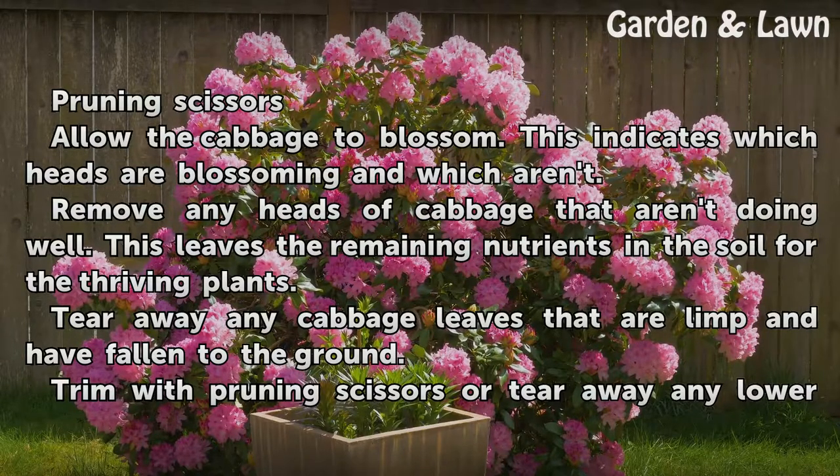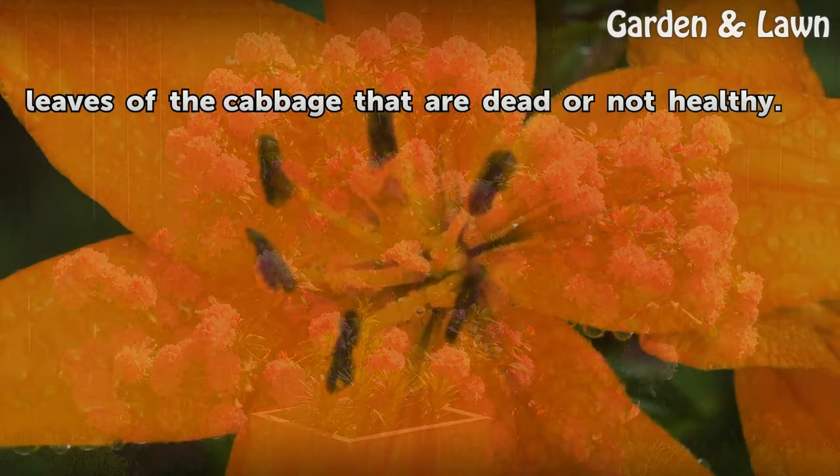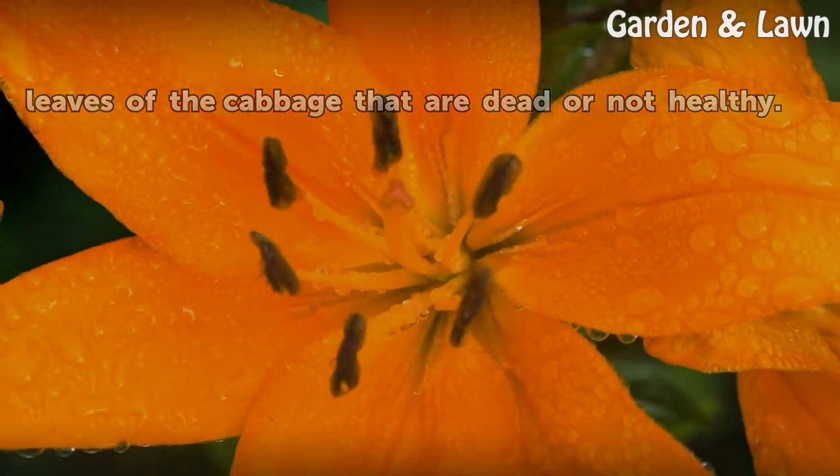Remove any heads of cabbage that aren't doing well. This leaves the remaining nutrients in the soil for the thriving plants. Tear away any cabbage leaves that are limp and have fallen to the ground. Trim with pruning scissors or tear away any lower leaves of the cabbage that are dead or not healthy.